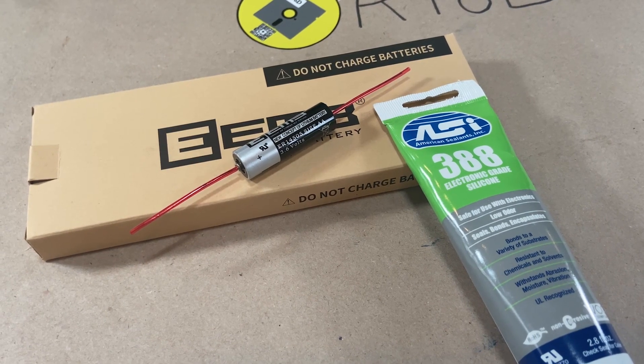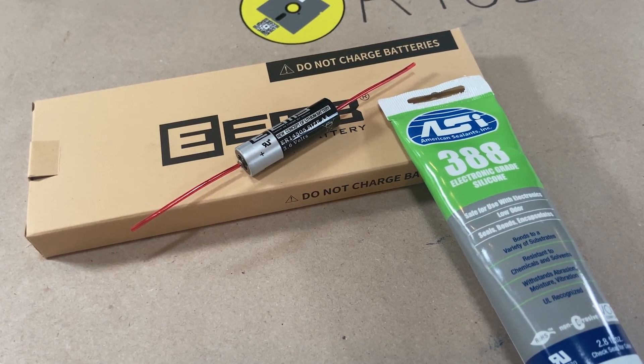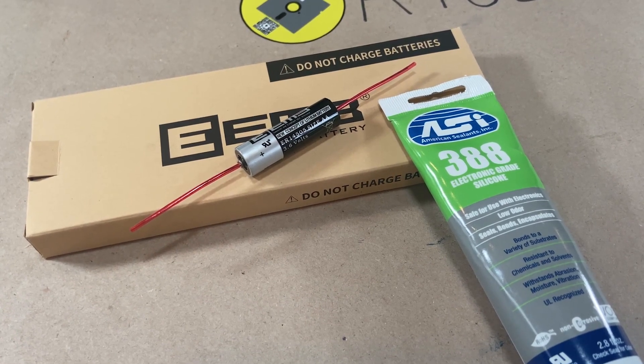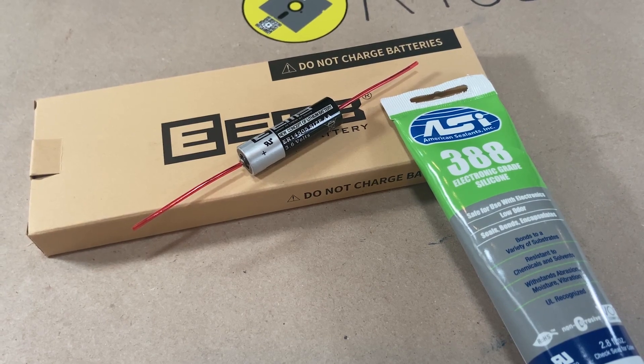The parts we need for this repair are a 3.6 volt AA battery — having leads pre-soldered just makes this an easier repair — and some electronic grade silicone. Now, this isn't what they would have used, but this isn't going to be a primary dive computer, and I'm not even sure if I'm going to dive with it yet. I'm going to have affiliate links for both of these items below.